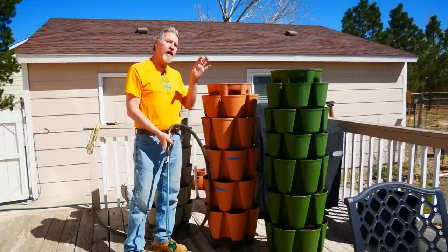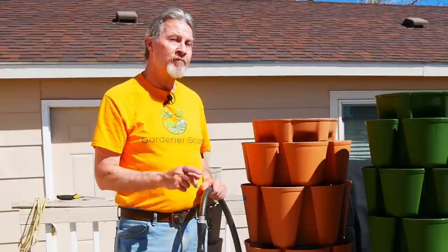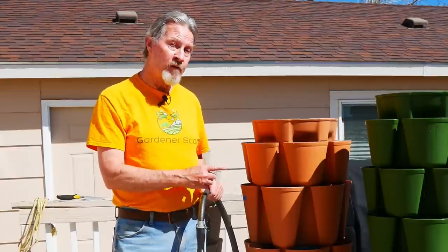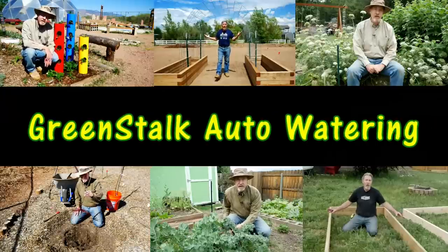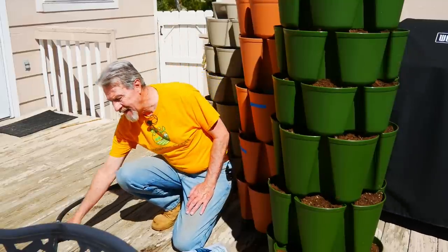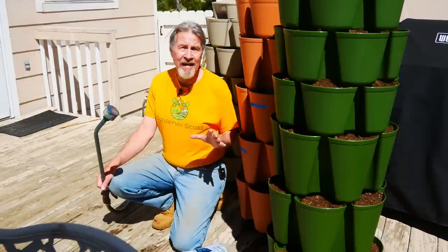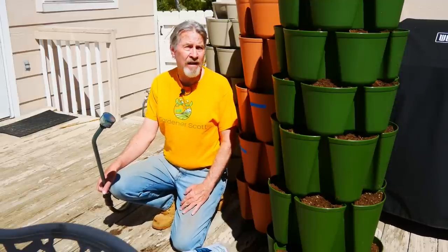This is how I water my greenstocks, filling each one up one at a time. But it can be easier because of a new accessory that Greenstock is offering. I'm Gardener Scott, and don't get me wrong, I like hand-watering my garden and hand-watering a Greenstock is not that hard. But my main garden is way over there, so every day I have to drag a hose. In my hot environment with container gardening, I usually have to water at least twice a day during peak summer. The idea of having a timer to water the greenstocks automatically is pretty appealing.